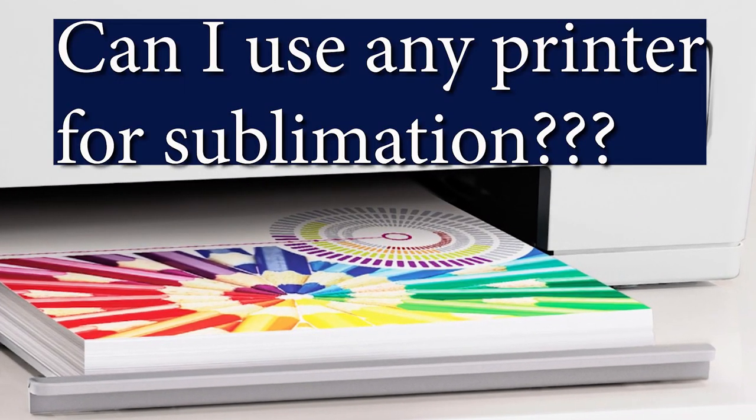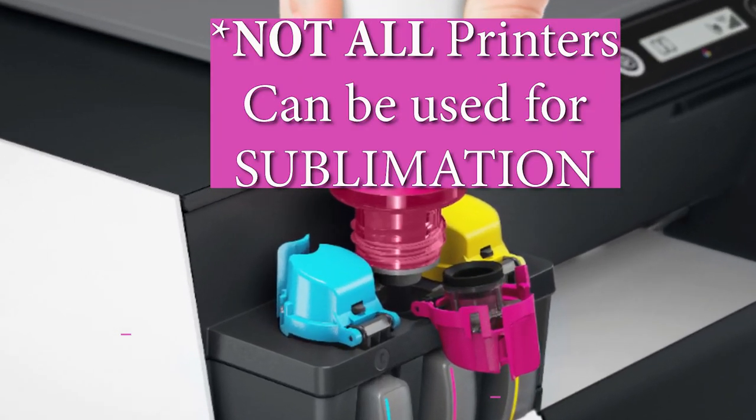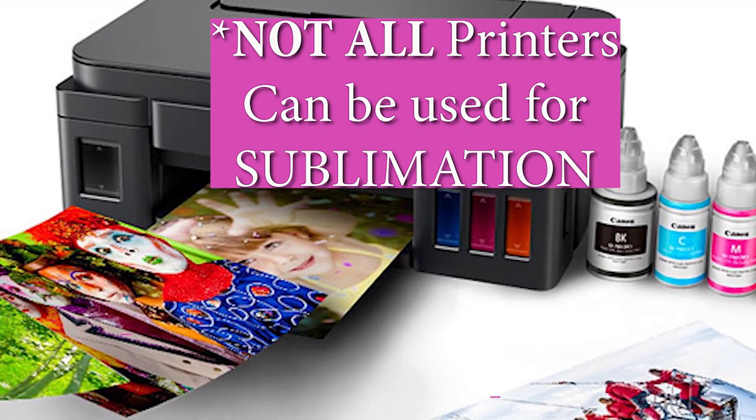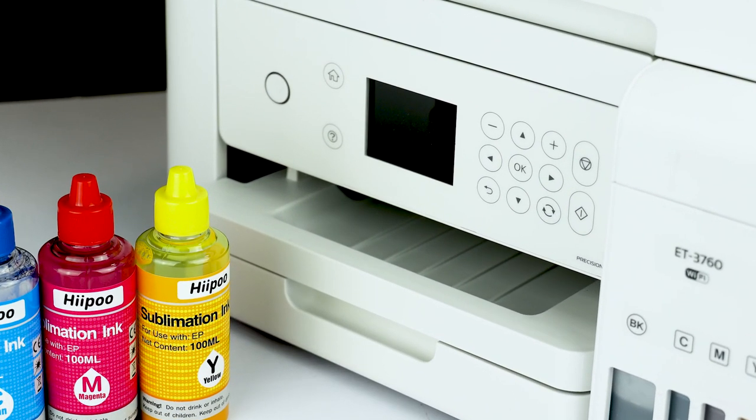First we're going to talk about printers that can or cannot be used for sublimation. For example, HP and Canon printers use heat while printing, therefore they will not work for sublimation. But the good news is most of the Epson EcoTank printers can be converted into sublimation printers. I'm going to leave you a list of the most affordable EcoTank printers that can be converted — look for that list in the video description or in the comments below.